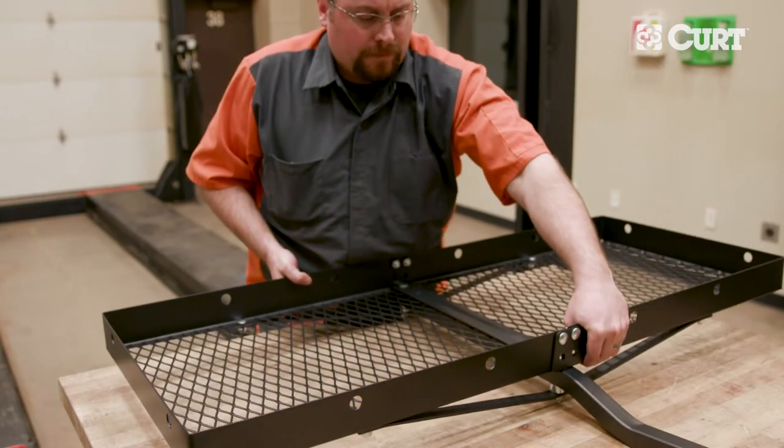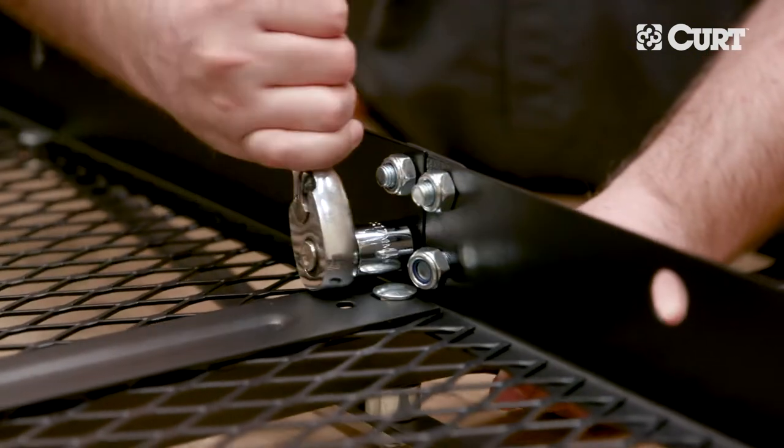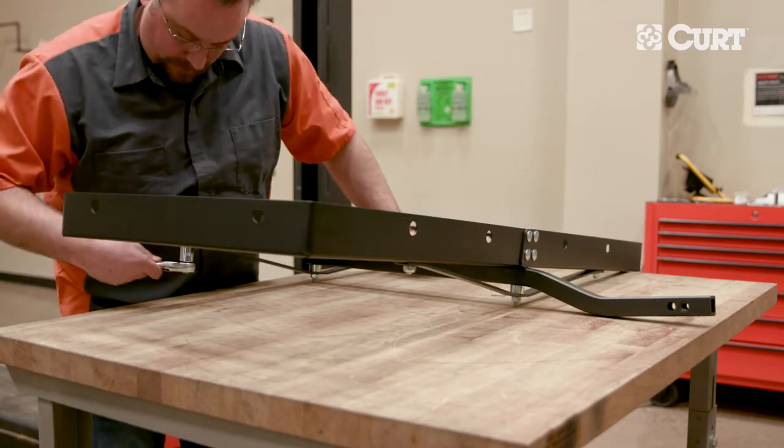Finally, secure the connection plates with the remaining M10x20 carriage bolts and lock nuts. Once the cargo carrier has been fully assembled, tighten all the hardware.